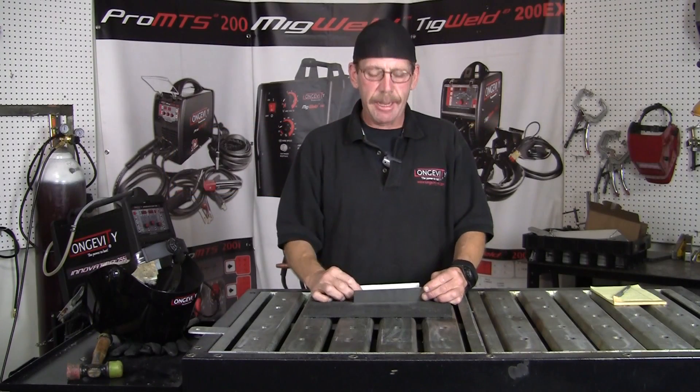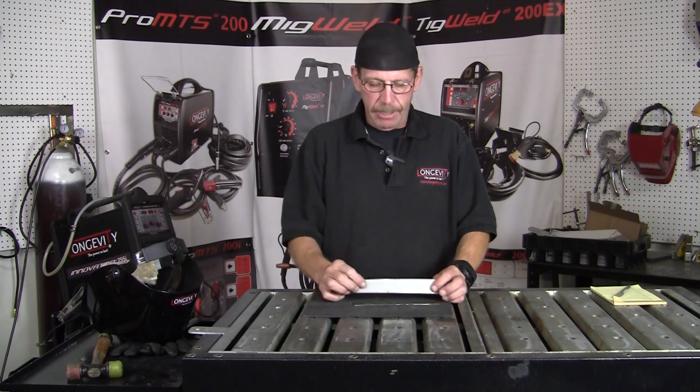Hi, this is Rob, Longevity Learning Lab. Today we're going to fillet weld some stainless steel that's 18 gauge and we're going to add rod. We're going to use a 308L stainless steel rod, but then we're also going to fuse it. I'm going to do half with rod and the other half fusion so you can see what the difference will be like.